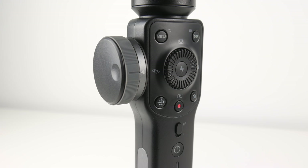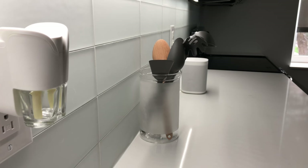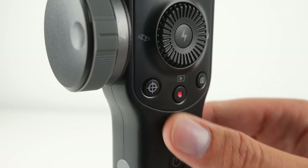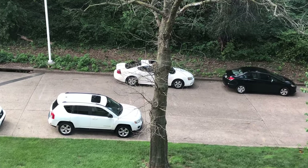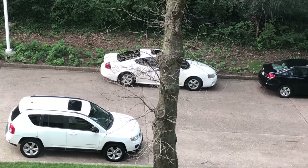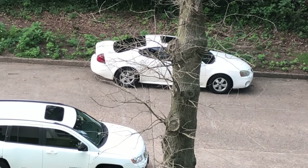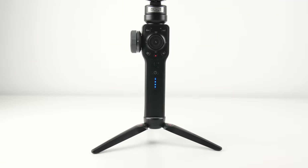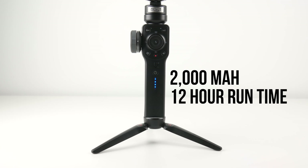Swinging over to the left side, we have this huge wheel, which no other smartphone gimbal has. This is new to the Smooth Gimbal series and has two different functions. By default, you can change the focus by rotating the wheel, but if you press the bottom left circle, it illuminates, changing the wheel to control zoom instead. You can get great rack focus shots where something in the foreground comes into focus, and you can also zoom in or out smoothly while shooting. The battery on the Smooth 4 is built into the handle — not swappable — but it has a capacity of 2,000 mAh, providing up to 12 hours of shooting time.